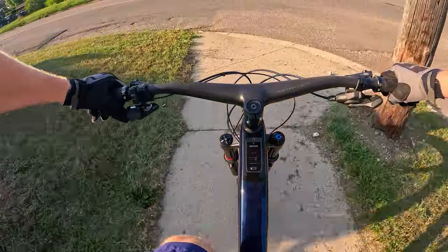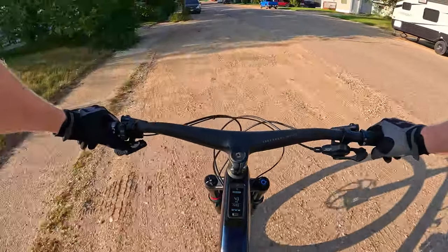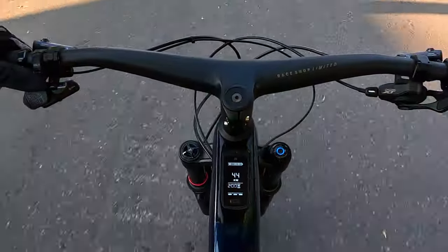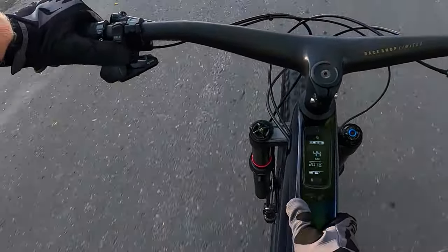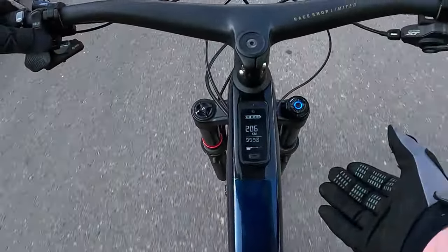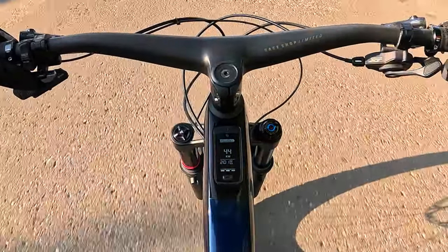Welcome back everyone to another video about the Fuel EXE. We're going to talk in depth a little bit more about the newest models released in the alloy. Currently we are riding the Fuel EXE 9.8 — a carbon model — but essentially everything is the same: the layout, the controls, everything up front. We're in mode 3 on this ride. The controls are on your left side with a thumb control, and there are a few different windows showing wattages, speeds, and ranges.